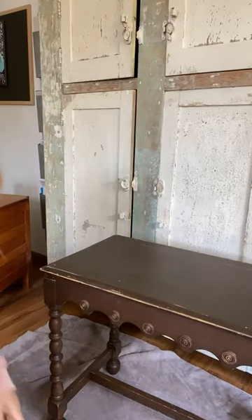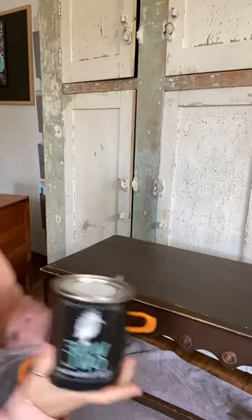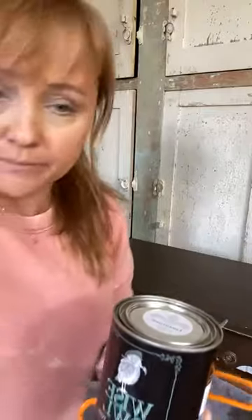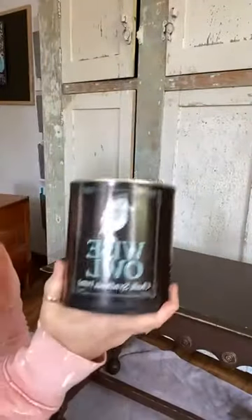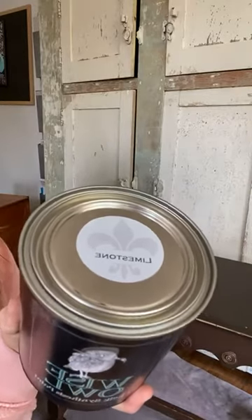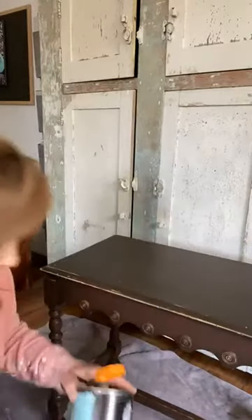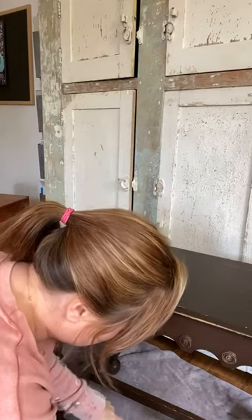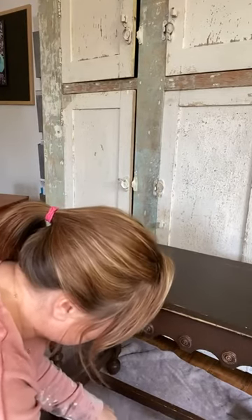Let me know if you can see me and hear me. I have a couple colors here so I want to open this and see. I'm just looking at the other colors on the floor. I'm going to use — it's called Limestone. I have not used this color before, so I'm going to try it.